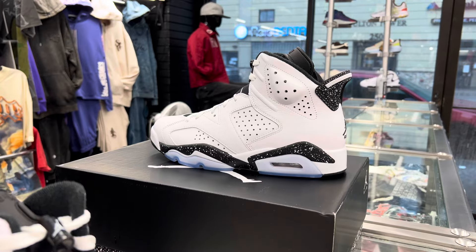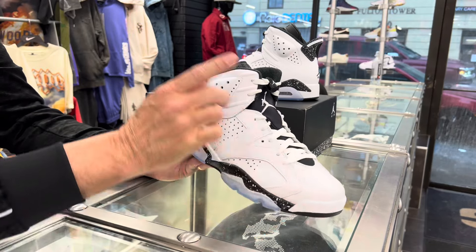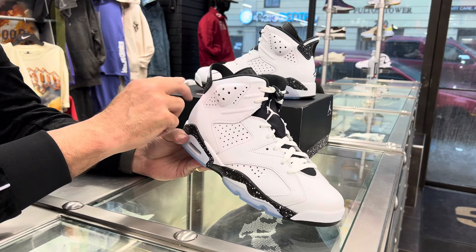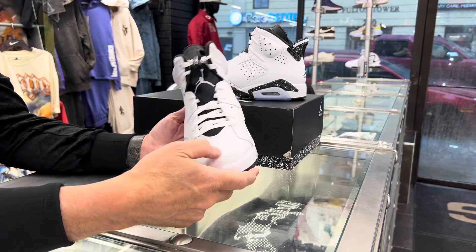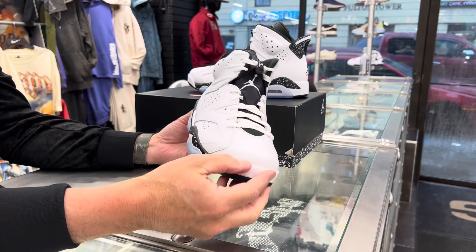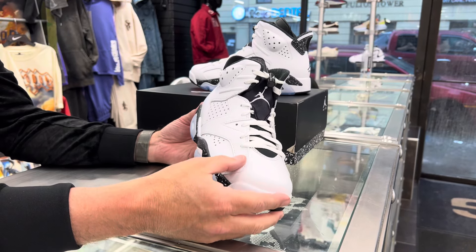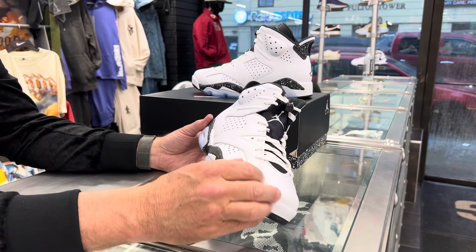Just a brief history on the 6. 1991, the shoe comes out — this is a Tinker Hatfield shoe. Mike wanted an inventive way to put his number on the shoe. You can see the two on the heel back here and the three laying down, so it's kind of hidden in plain sight. That's how the 23 was put on the shoe.